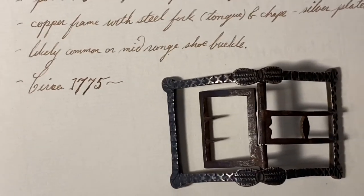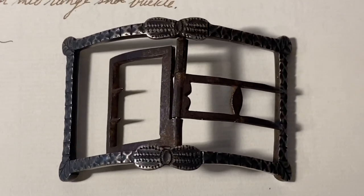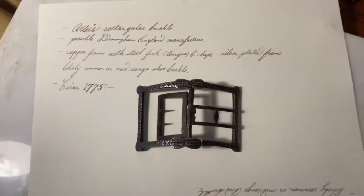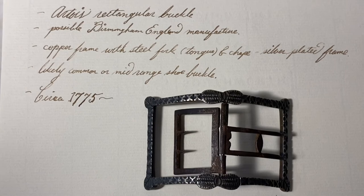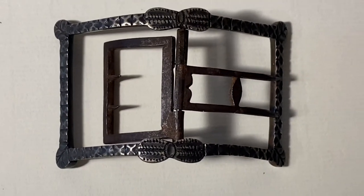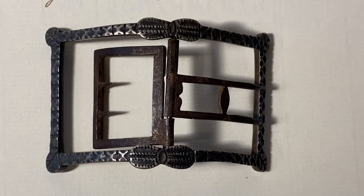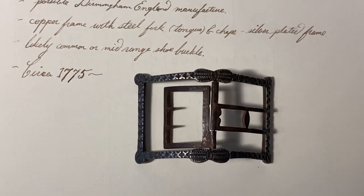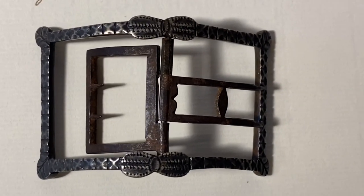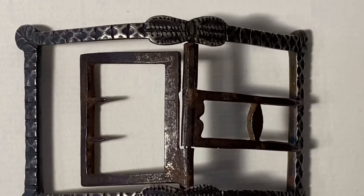I think that gives us some ballpark idea. I don't claim to be a genius on 18th century shoe buckles, but I think that is at least somewhat in the range of reasonability. If you know any more information about 18th century shoe buckles or about this one or any of its facets, please comment below — I would love to hear from you. I just thought this was a great way to show an original piece to give more introspective study for our 18th century impressions. Thank you so much for watching.